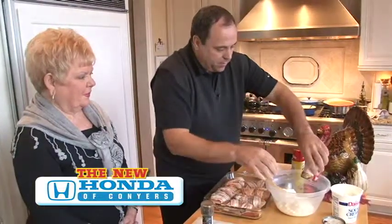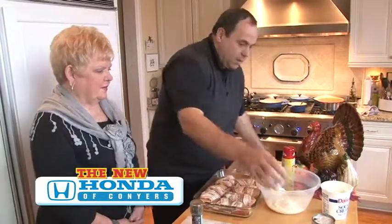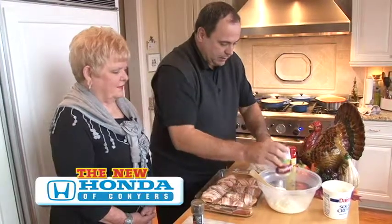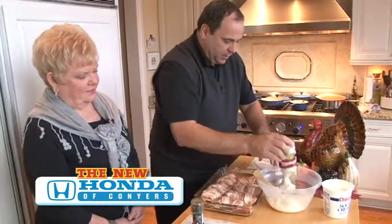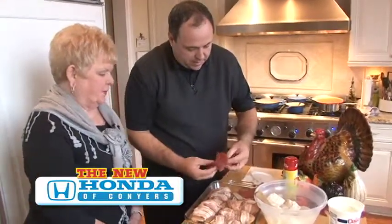Then you take your two cans of cream of mushroom soup and put that in. How can you ever live in the South without cream of mushroom soup? Exactly.